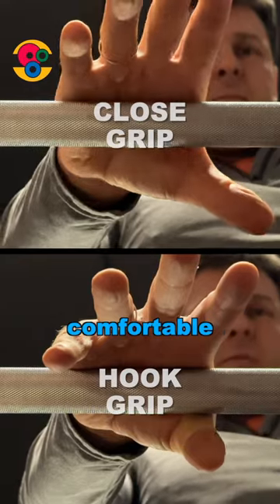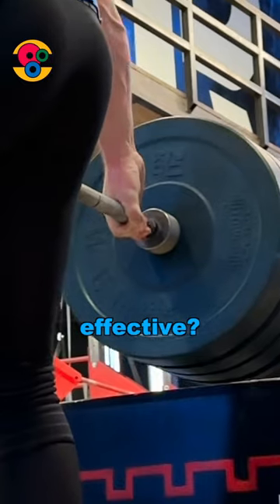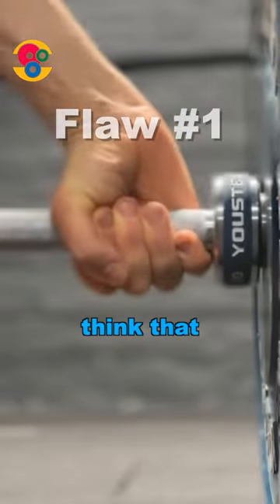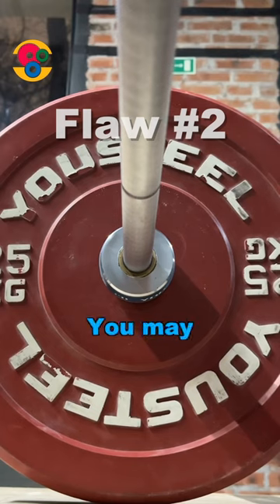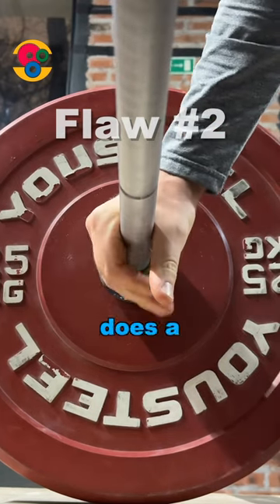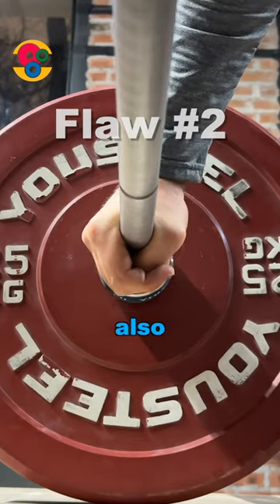A close grip is much more comfortable than a hook grip. But why then is a close grip less effective? You may think that one finger that locks is worse than two — that is true. You may also think that a short thumb does a bad job securing the connection in comparison with long fingers, which is also true.